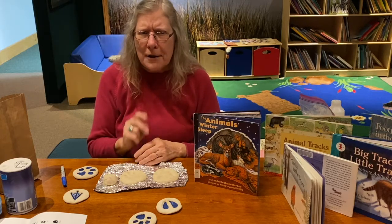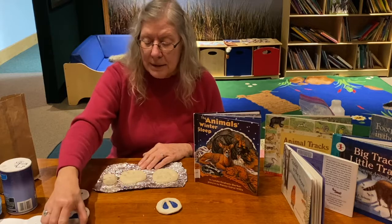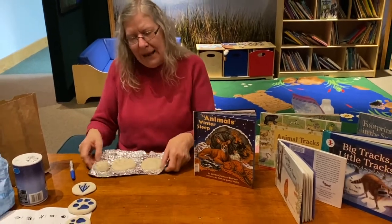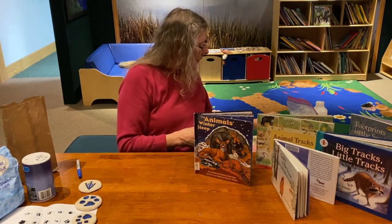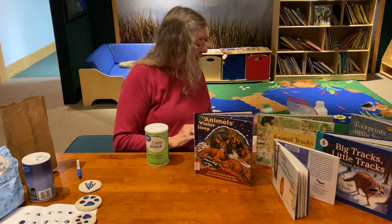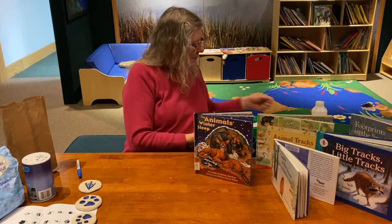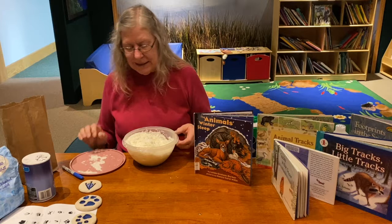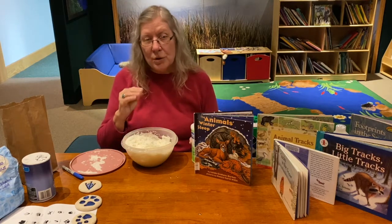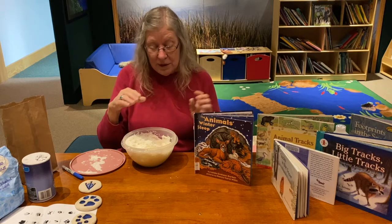I also did two other experiments — science and math experiments — where you can make fake snow that you can make tracks in, using very simple ingredients. One of them uses cornstarch and shaving cream. The shaving cream is hard to mix because it's all over the place, so I put some cornstarch in first, then all of the shaving cream, then more cornstarch, and mix it with a big spoon or spatula.